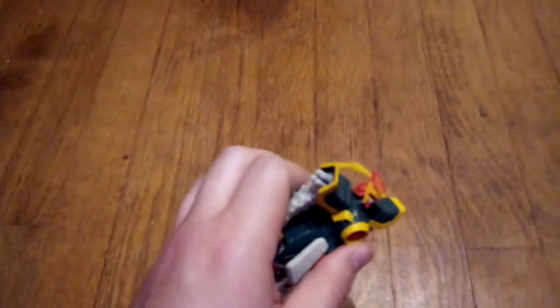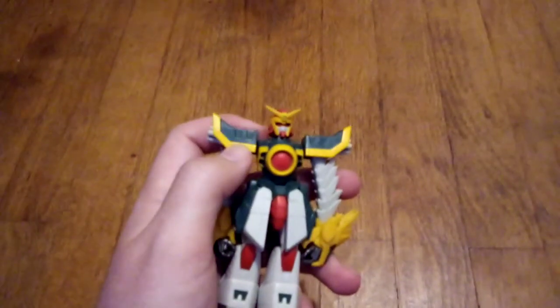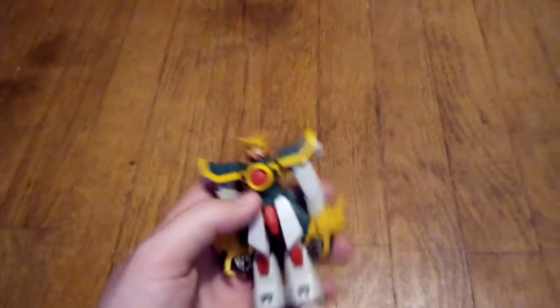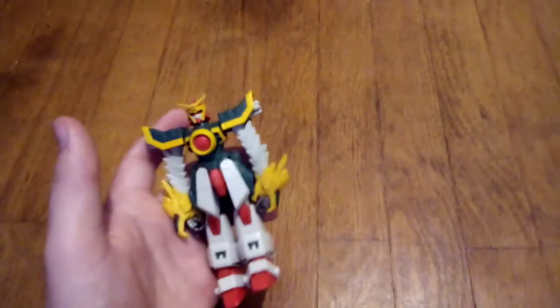Now, I don't know if this is part of a — or one of those Gunpla kits. Pretty sure it's not. I might be mistaken, and quite frankly, I don't know which Gundam this is.